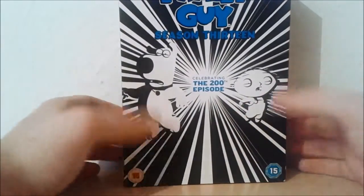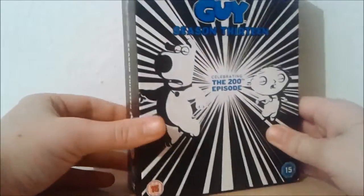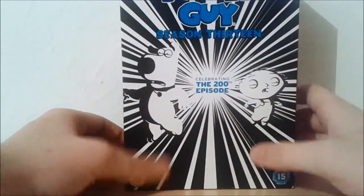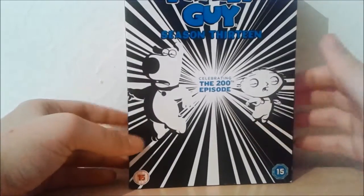It also relates to the actual plot of the episode, and the season on the whole I really did enjoy it. There were quite a few episodes that I really loved and a couple that did fall under the radar for me, but overall I did quite enjoy it.